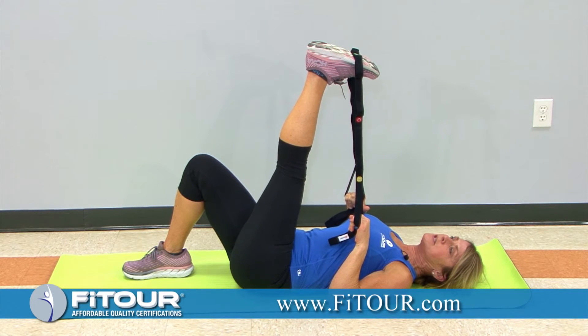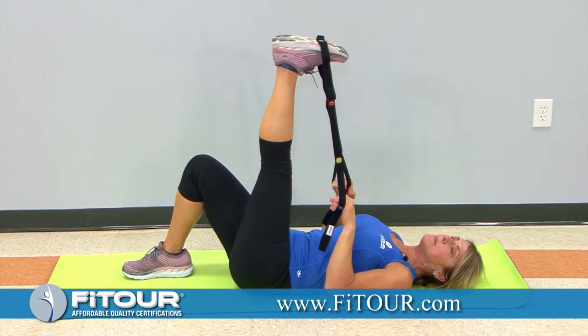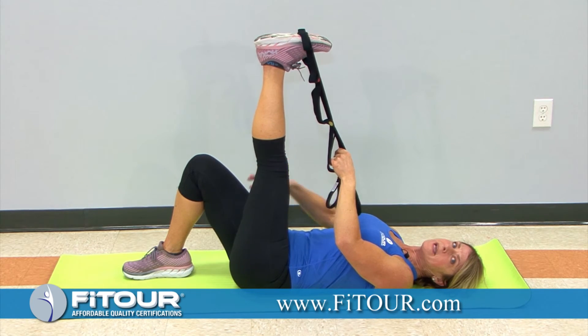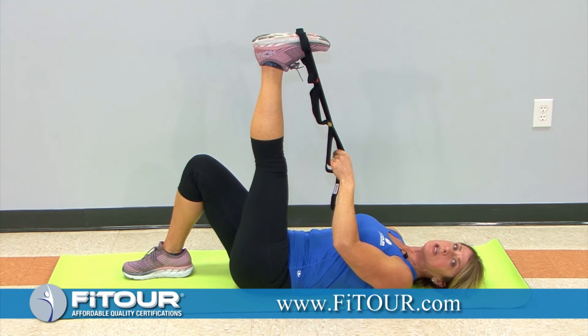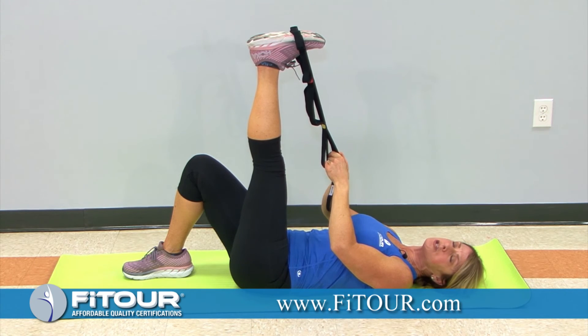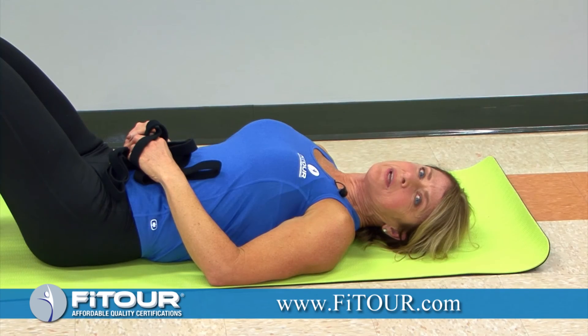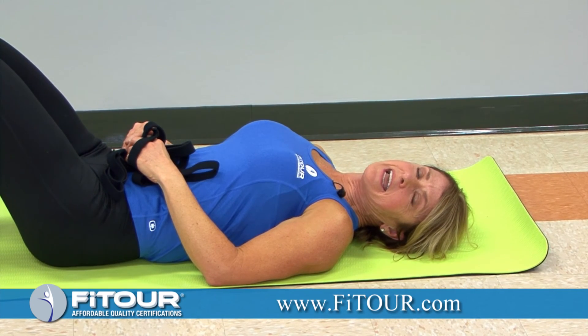By doing that one step in between — where the opposite leg presses down with the heel, contracting the glute and hamstring and lengthening the quadriceps — it may help work through the kinetic chain, as it is connected to the myofascial lines.